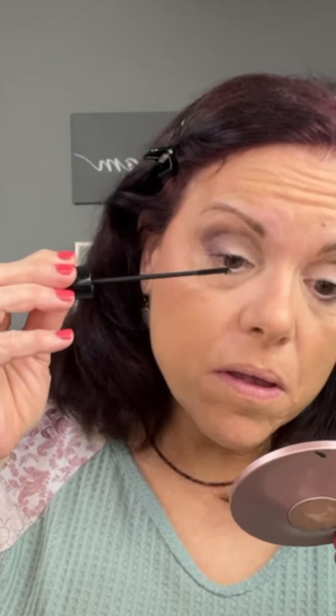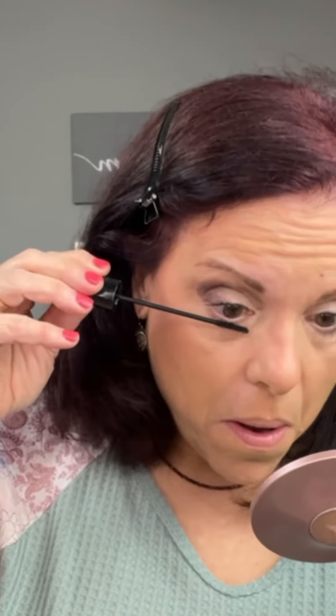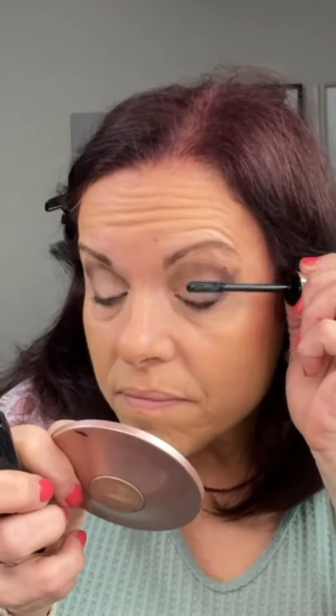My Twisted Mascara — I love this because it has two wands so you can customize the look for yourself. You can go with a more wispy look or a more full look. As you can see, it really opens the eye and makes it look larger. Then I came back in with the larger wand and focused on the outer lashes. That's really going to give you a false lash effect without the mess of the glue.